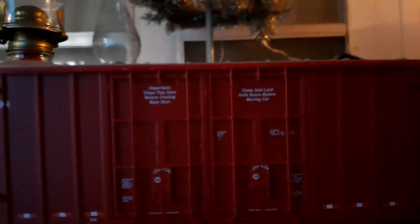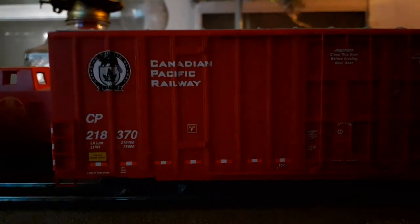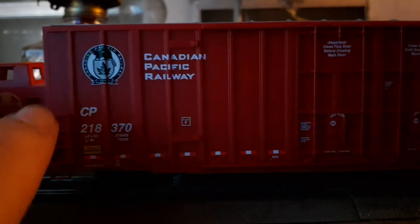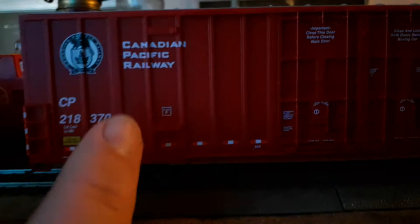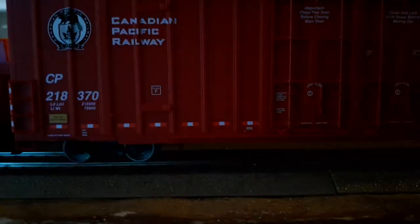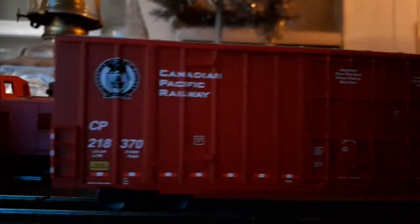Working our way down the side of this car, you have the CP Rail logo and the Beaver logo right there. Of course Canadian Pacific Railway, the initials CP, and the road number. All the printing is readable — very nicely done. You have the Plate F decal right there. A lot of really nice decaling on this car, something you really don't often see on a budget model.